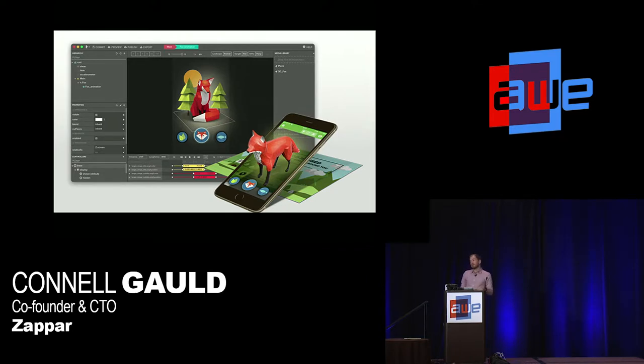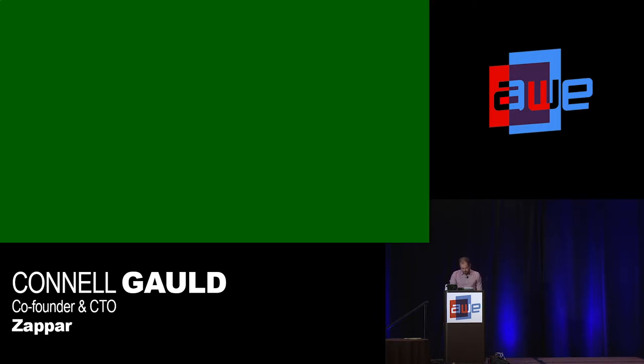Content for Zapbox is made using Zapworks, which is Zapper's tool for authoring and publishing content. It supports our full suite of computer vision algorithms, 3D models, animations, and scripting. In two weeks it gets an update to support dynamic lighting and a script-free interactivity mechanism so you can make interesting things without having to code, with improved support for building Zapbox experiences. Later this quarter it gets cross-platform face tracking and ARKit support for world tracking.